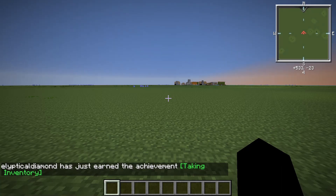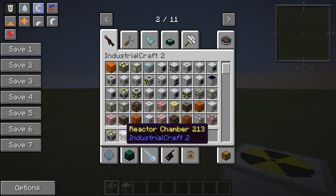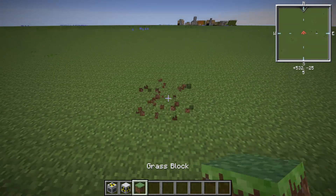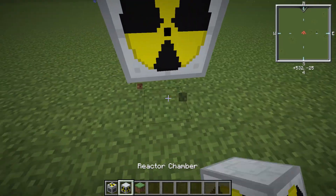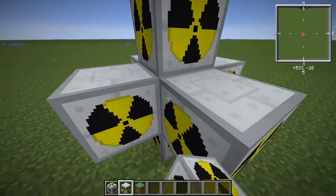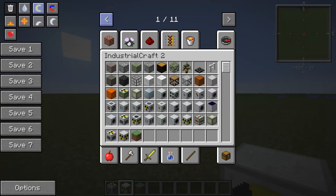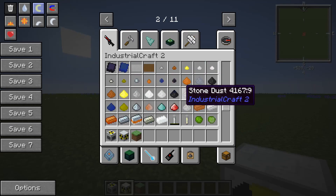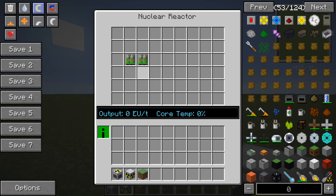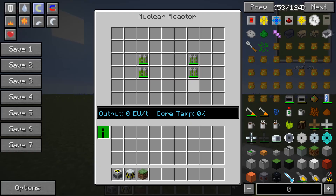Now that we're in our superflat world, you're going to want to first go ahead and build your reactor. I'm assuming if you're looking up this video you already know how to build one, so I'm not going to go over the crazy steps. It's not that hard anyway — reactor in the middle and then the chambers on the sides. I'm not going to be able to exactly remember the perfect layout from the power plant demonstration, but I'm going to try to replicate it as much as I can.